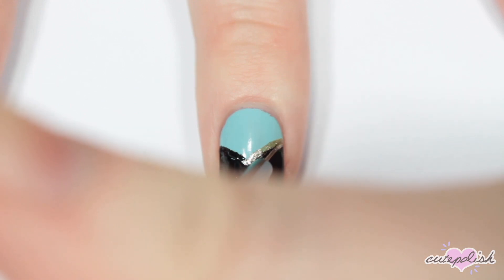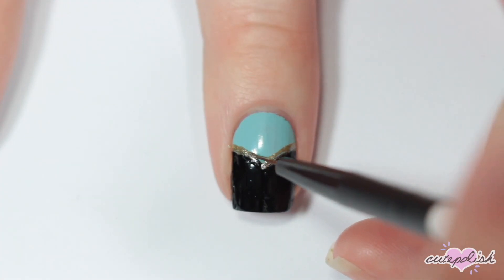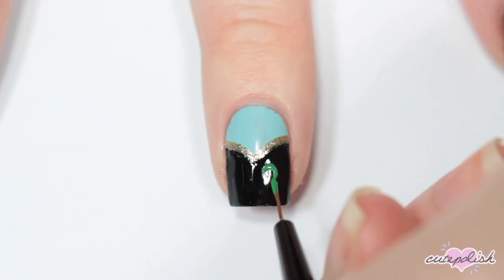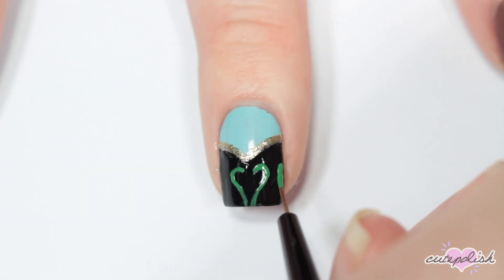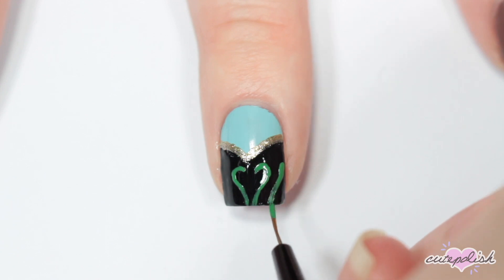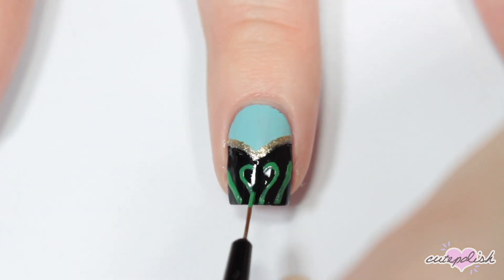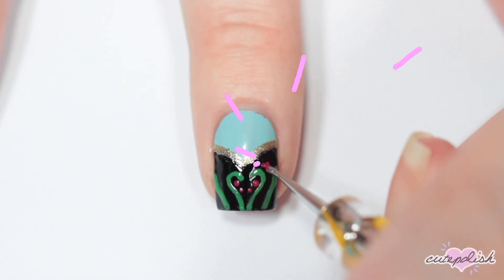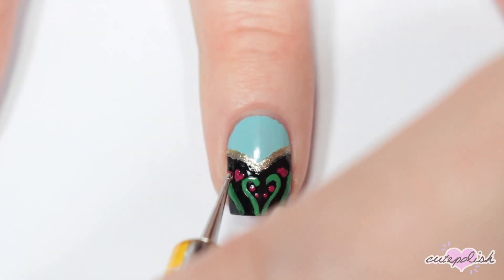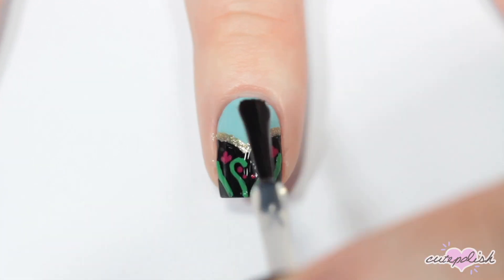Then I'm doing the details of the floral pattern on her dress. It kind of starts out with two green lines that curve into almost a heart shape, and then two other lines on each side of that. Then I'm going to be adding some hot pink dots for the flowers and finishing with the top coat.